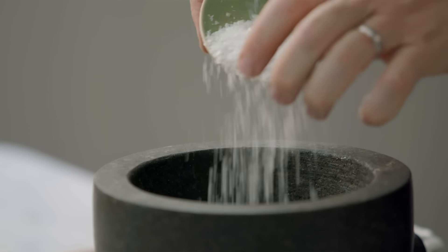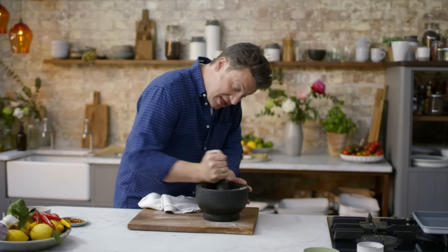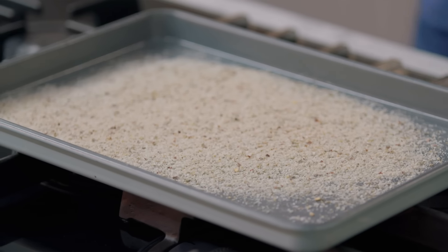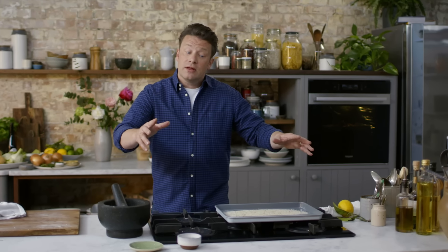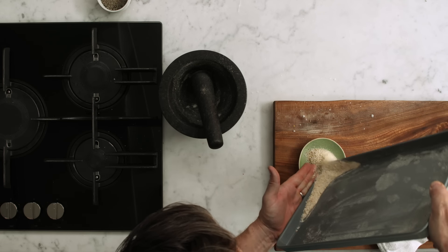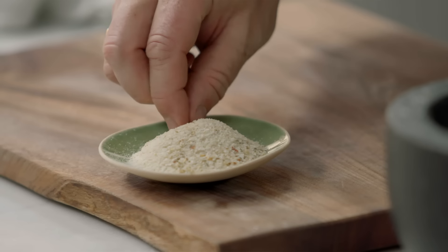Get your salt and muddle it up. Can you see it changing colour? And then we would shake this on a tray, just leave it overnight. The humidity from the citrus, it would go. Then we can smash it up, put it in a jar and it's good for months. So there is our little seasoning.